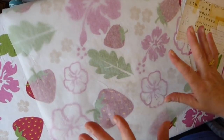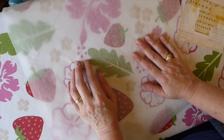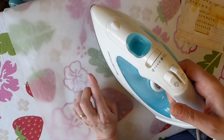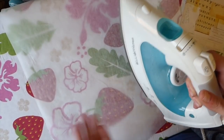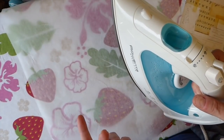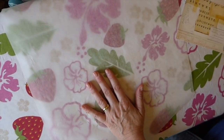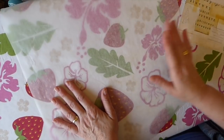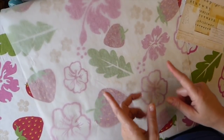I would advise that you invest in an inexpensive iron just for crafting, because once you've used this iron on beeswax you're not going to want to use it on your clothing. I picked this one up brand new in the box at the car boot for two pounds and it's worked perfectly. You can often get things on sale — a cheap one for five or ten dollars — and that's often cheaper than buying crafting irons.